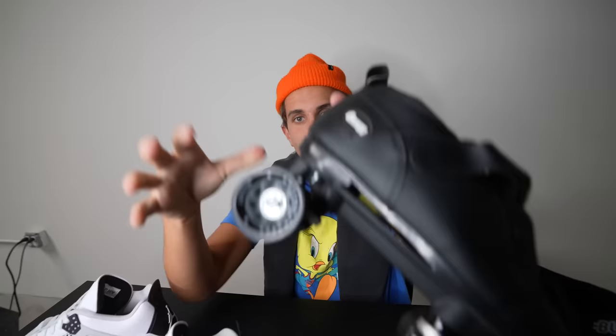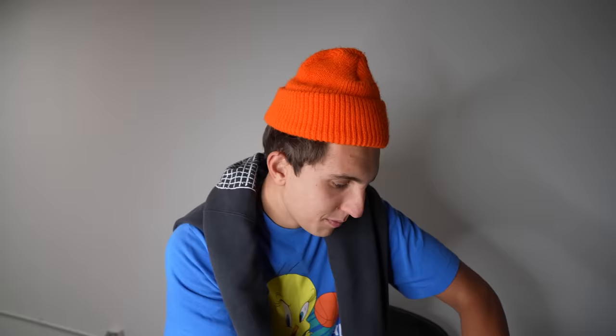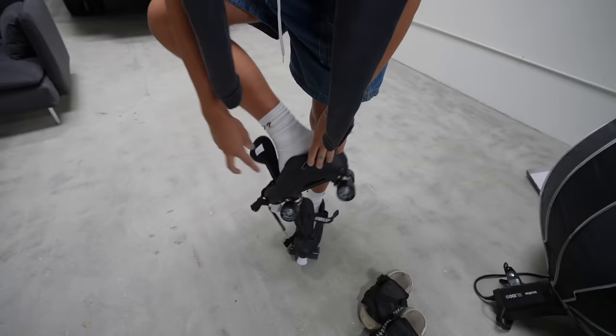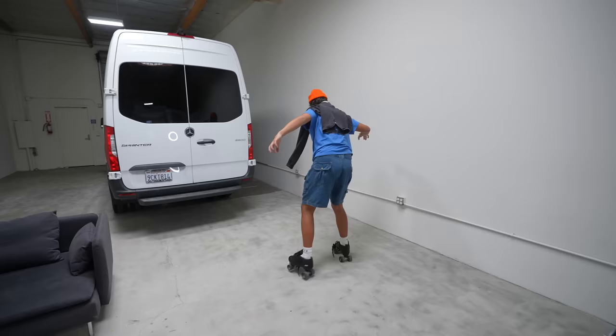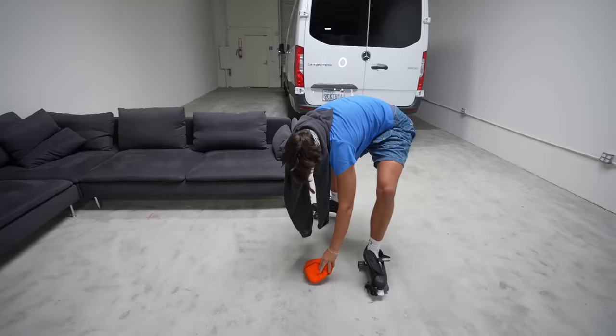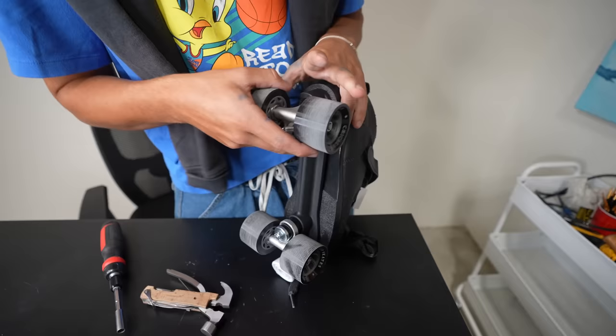I'm gonna take off the bottom part — pretty much the plan is to put the bottom of these wheels on the bottom of the Jordan. Step one, we got to take off these wheels. I actually don't know how to rollerblade, so I'm gonna try these out before I ruin them. Oh dude, this is gonna be hard. Oh dude, I'm nice with it! Okay, anyway, never mind about that.